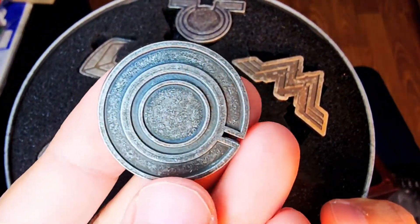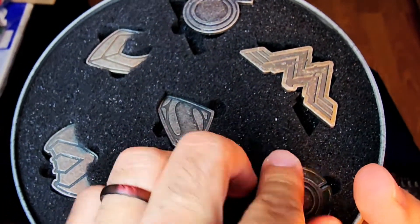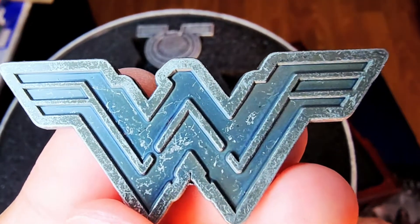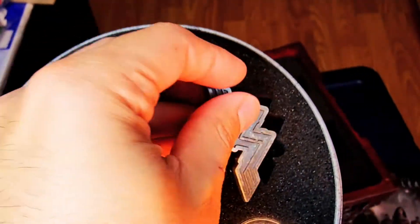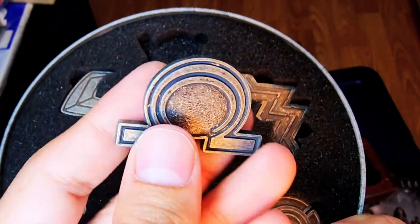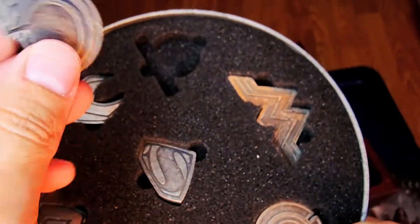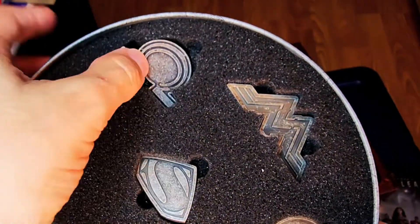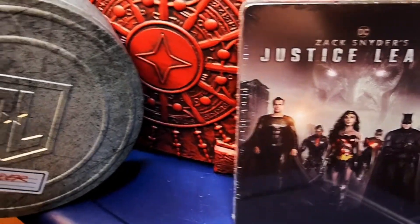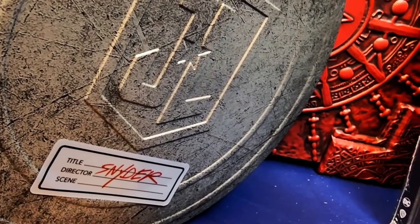Just like the Lex Luthor files. Here's Cyborg. I love all of these. I don't know if I'll pin these on anything because I really like them displayed like this — I wouldn't want to lose them putting them on my work lanyard or convention bag. And here is Darkseid's — right there, all of them. They could have left it without Darkseid, but I'm glad they put Darkseid in as part of the whole set. Here's a complete look at everything — good size, good weight on all this, very well made.